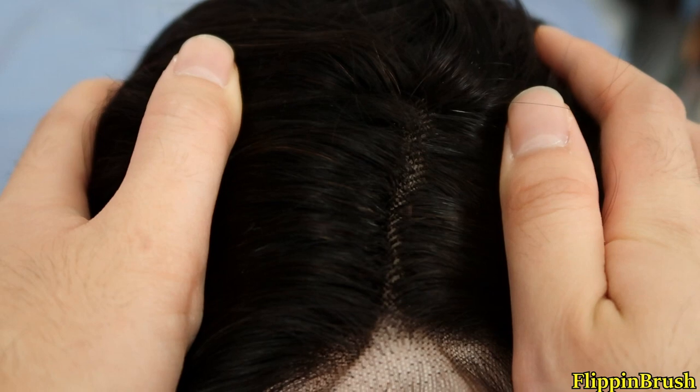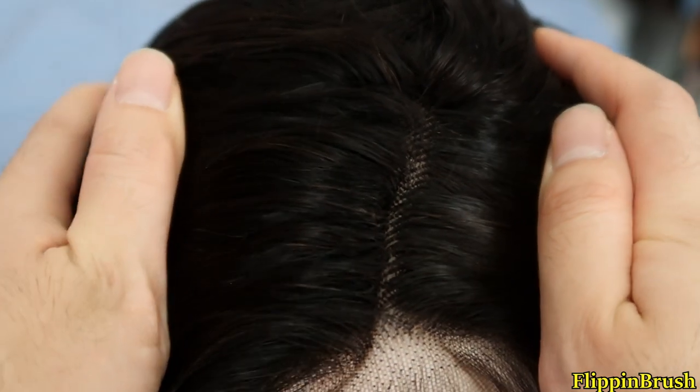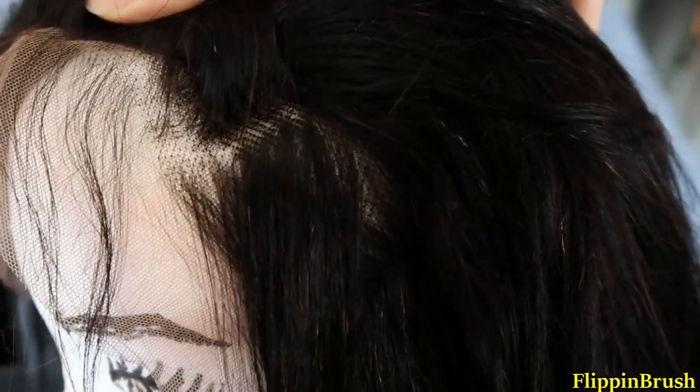And the best part is, it's pre-plucked. I'm new to wigs, so this is kind of scary for me to do on my own, so thank you.